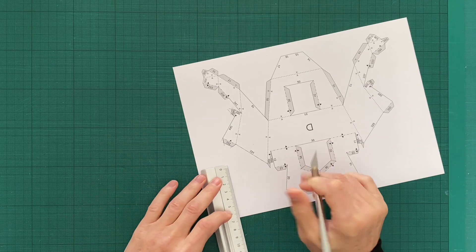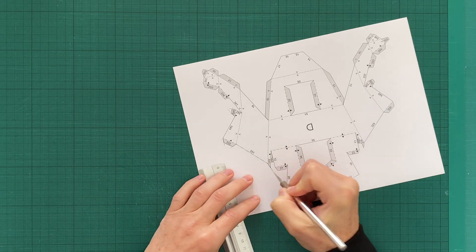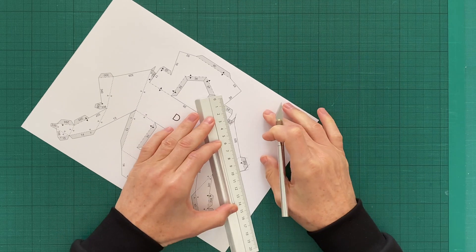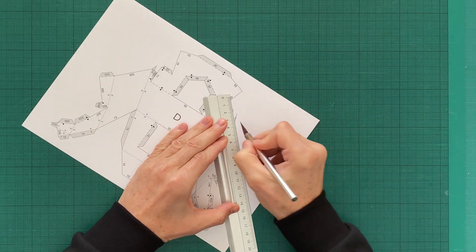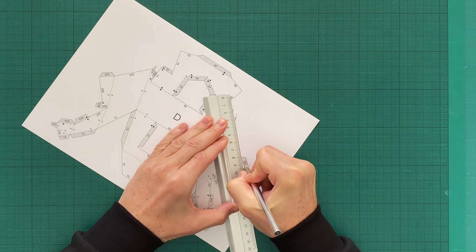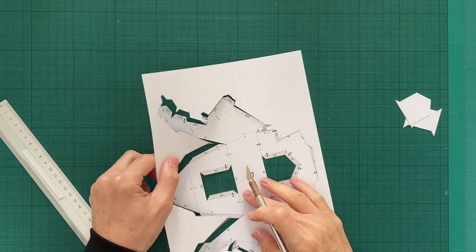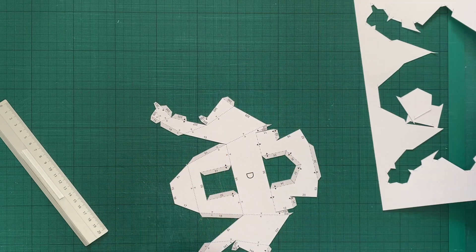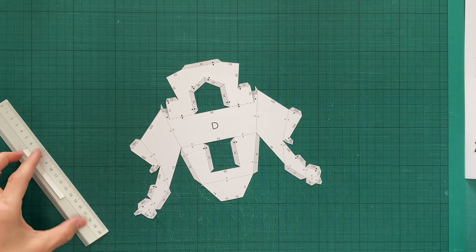Every part has to be cut out along the solid black line. Those lines that are dashed or dot-dashed should remain untouched for now. The precision of cutting is very important — even a half-millimeter mistake will show up when you glue the model. The scalpel should be very sharp; it is better to change its blade if it is not brand new.